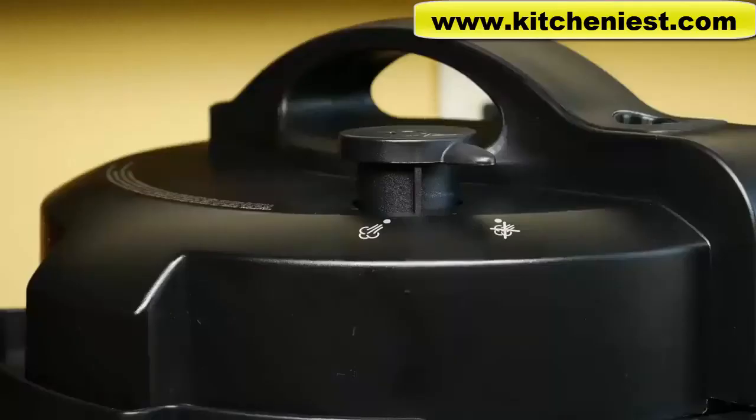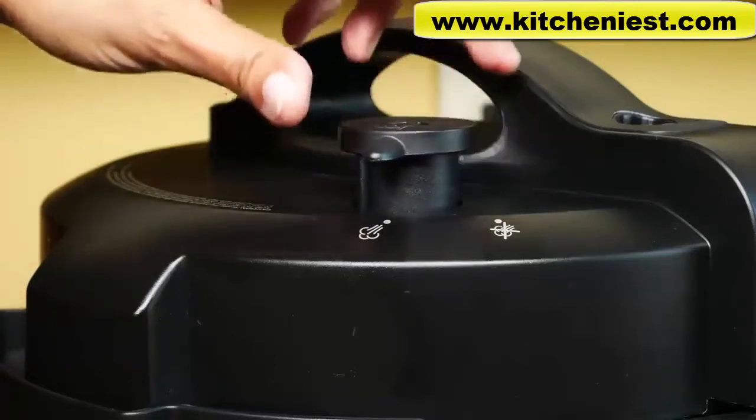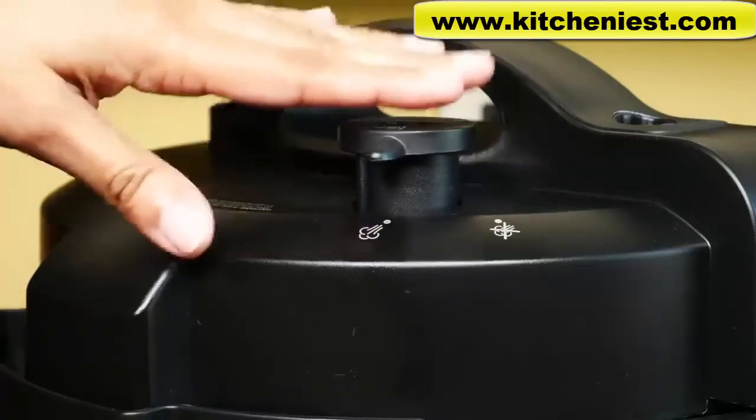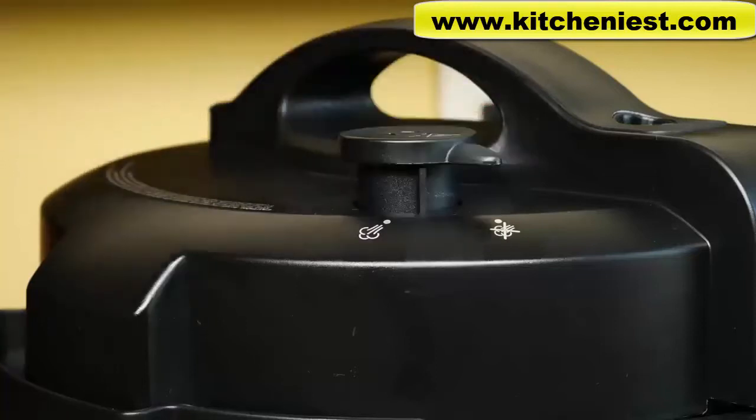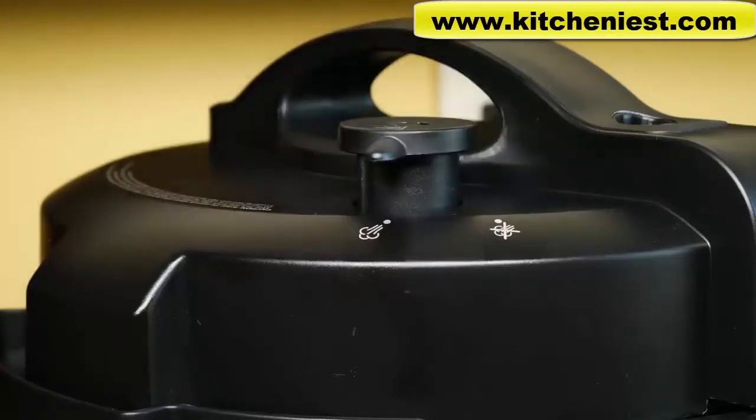After any cycle is finished, pressure has to be released before opening the lid. There are two ways to release pressure. First, the natural release: after the cycle is finished, wait 10 minutes and then move the steam release valve to release — use an oven mitt or tongs because it will be hot. The second method is quick release: after the cooking cycle ends, move the steam release valve to release immediately and steam will come out. Don't use quick release with soups, stocks, casseroles, or rice. When the steam stops coming out, you can open the lid.